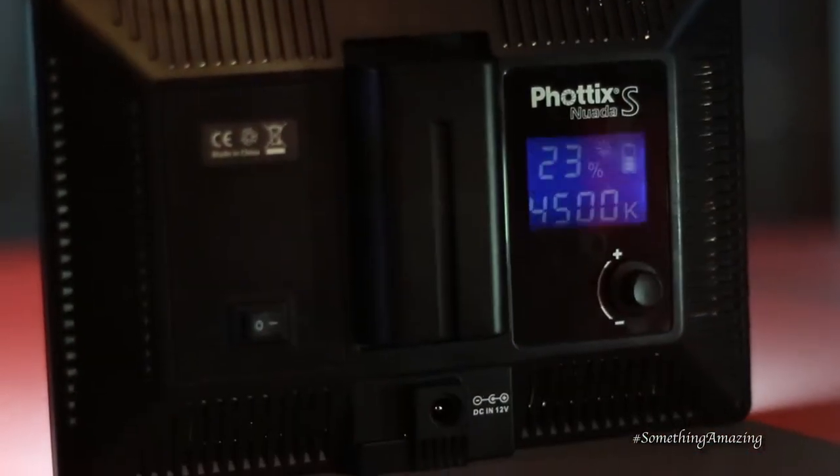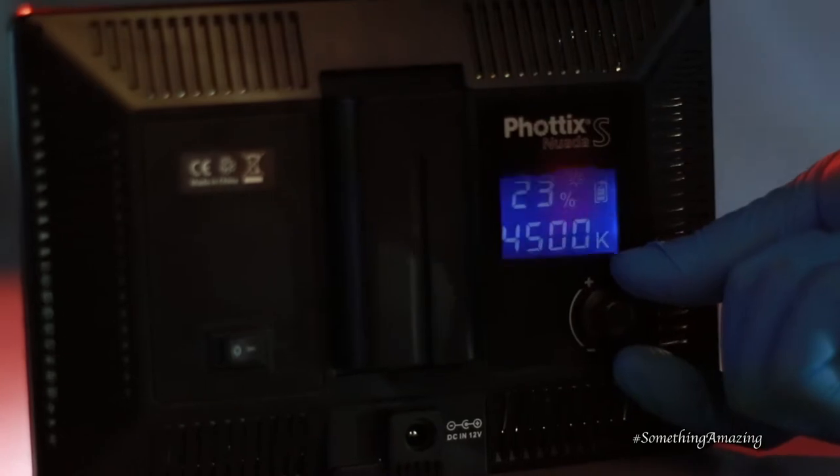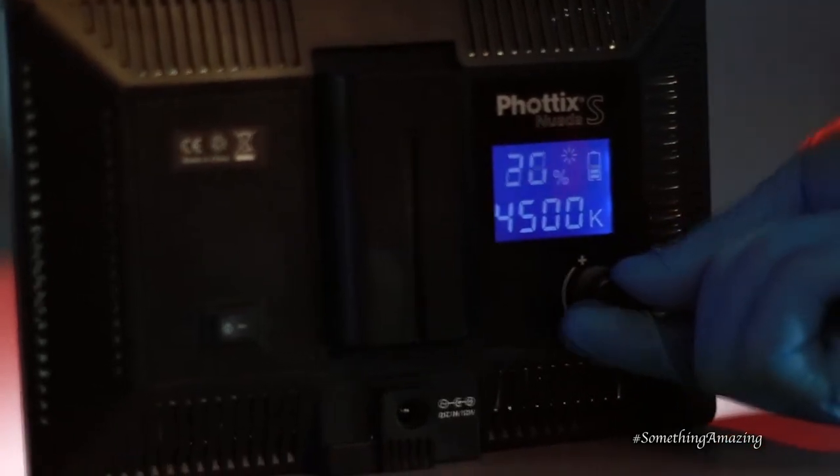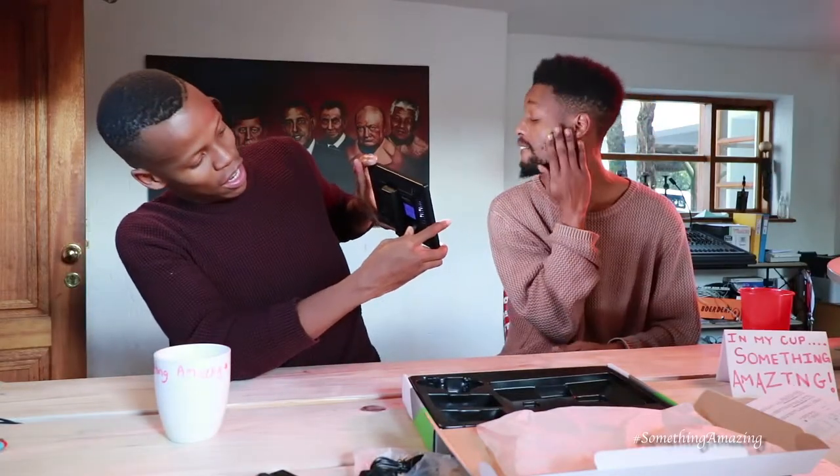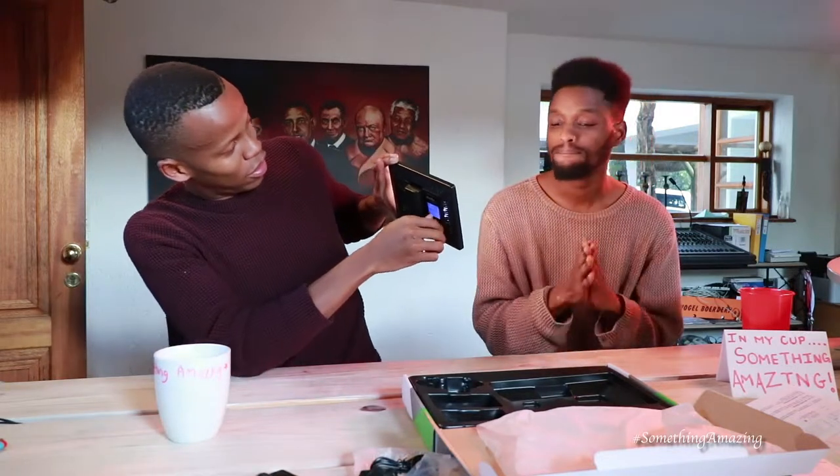So this thing's got a digital color temperature control which goes from 3300K to 5600K. Right now I'm shining it on SK's face and that is at 5600K. And then if I was to turn this down, it goes more — tungsten. That's a word.